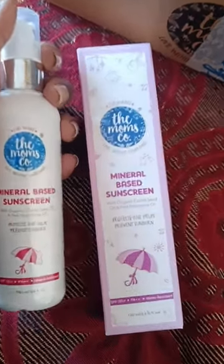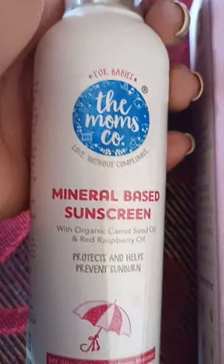I applied it on my hand and see — it's so difficult to blend, there's this white cast, and it is so sticky. Even after 15 minutes you'll see it hasn't blended. I'm really disappointed with this product and I'm never going to buy it again.